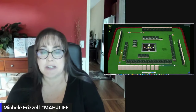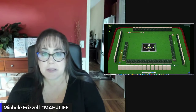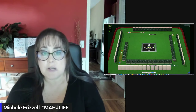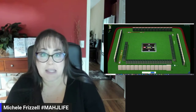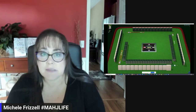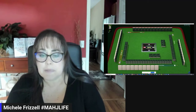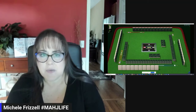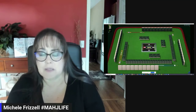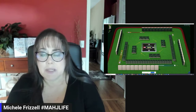We just joined a game at Mahjong Time and we're watching a game in play in spectate mode. These players are using the 2024 National Mahjong League card, and we're going to practice hand reading. We're only going to be able to see exposures and discards. This is a great way to train situational awareness, and there are a few tells we can pick up by using spectate mode.